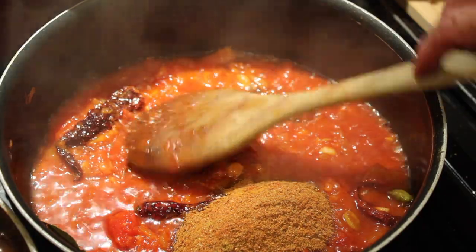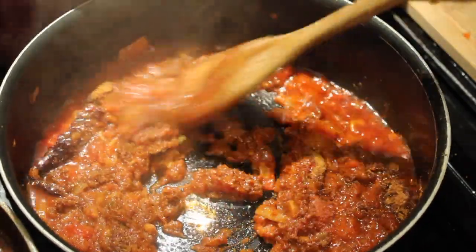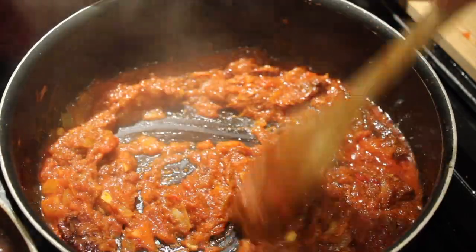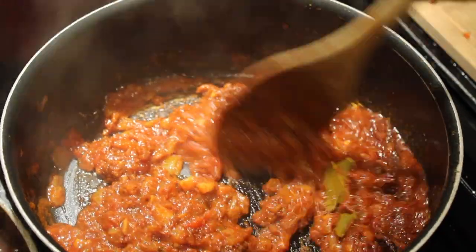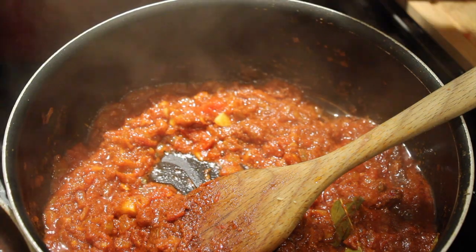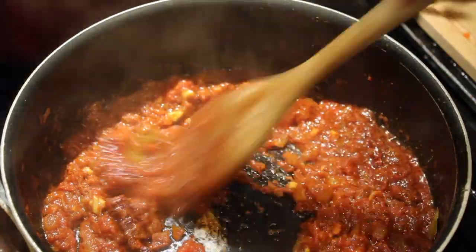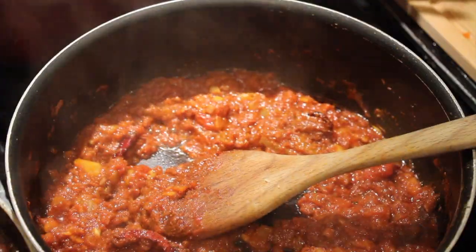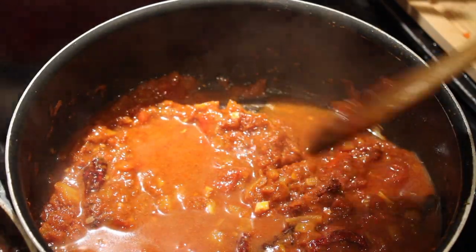I'm going to turn the heat down to low. Something I'm learning myself — you do want to release the flavour of the spices, and if they've been sitting about they could be slightly damp, so just to bring the flavour out. I want to give this a mix for a few minutes on low because I don't want the spices to burn — my gas hob runs pretty high. Already I can smell those spices coming out. I'll add some water — about half a cup — and bring this back up to a medium high.